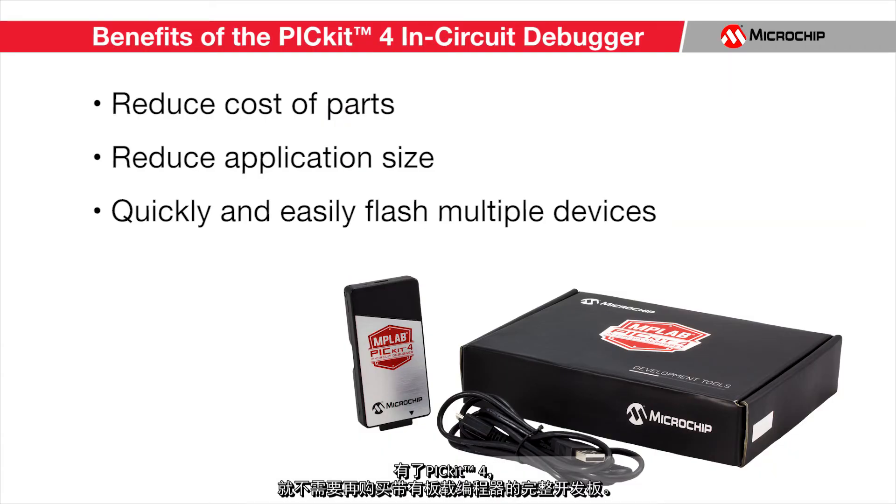With this device, it is no longer necessary to buy full development boards with onboard programmers. This can greatly reduce the cost of each part that you buy and additionally reduce the amount of space that your application occupies. The PicKit 4 makes flashing microcontrollers easy with very few connections. This is great for situations in which multiple devices need updates. If your circuitry is configured so that the connections to the PicKit 4 are easily attachable, you can very quickly reflash each of your target devices.